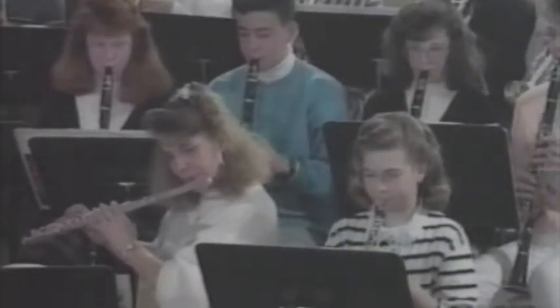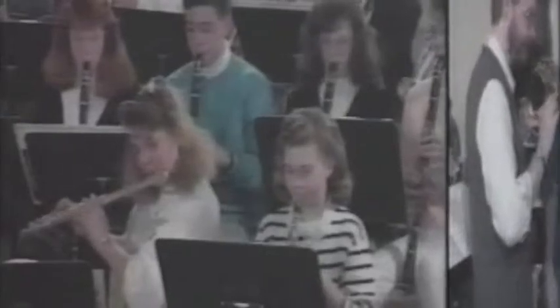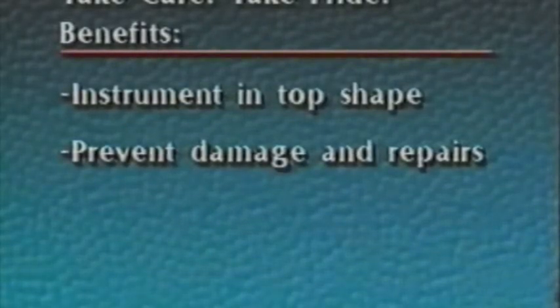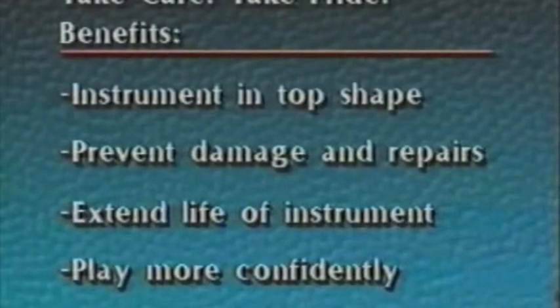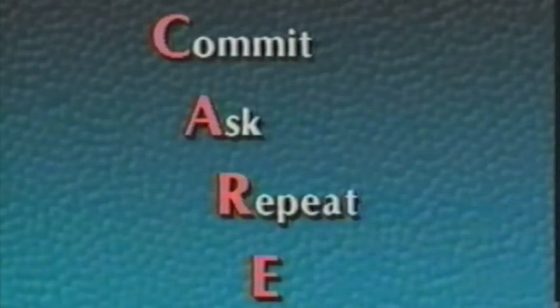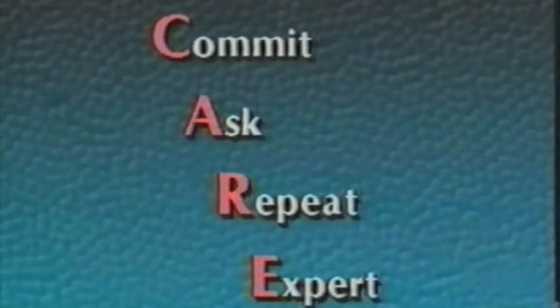You must decide whether you want an instrument that you can be proud of or an instrument that will give you problems. It's not a hard choice when you look at the benefits of taking care and taking pride. You can keep your instrument in top playing condition, prevent needless damage and repair bills, extend the life of your instrument, and play more confidently knowing that you have taken care and taken pride. Remember the CARE formula: Commit — commit to take care, take pride. Ask — ask any questions you have about your instrument, ask your teachers or a repair technician. Repeat — repeat consistently the care procedures daily, weekly, and monthly as shown on your care card. Expert — take your instrument to a repair expert whenever you have mechanical problems, and take it in for a checkup at least once a year for professional cleaning, lubrication, and adjustment. Good luck, and take care — take pride.